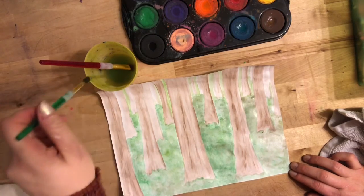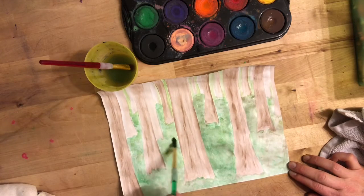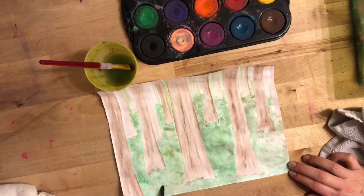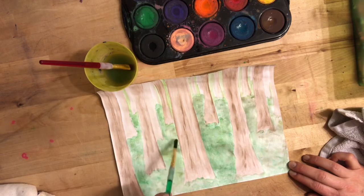Also, if yours doesn't look like mine, that's great — I don't want it to. You are the artist. This is your picture, not mine. It should not look exactly like mine. Everyone's art should look different.